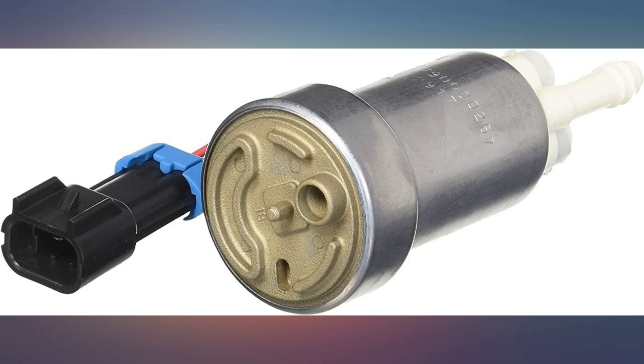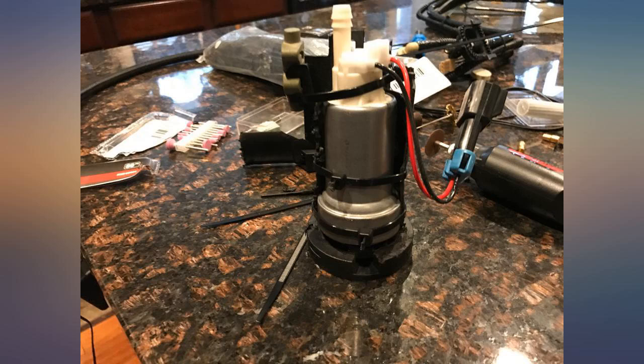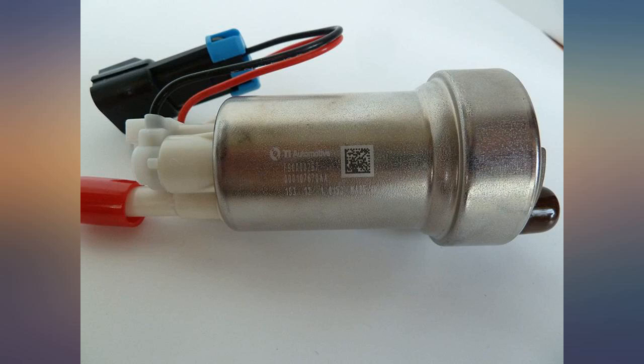Haven't installed or tested yet. Great fuel pumps — they are legit, just make sure you run them with 50 amp relays because they burned my 40 amp relays.